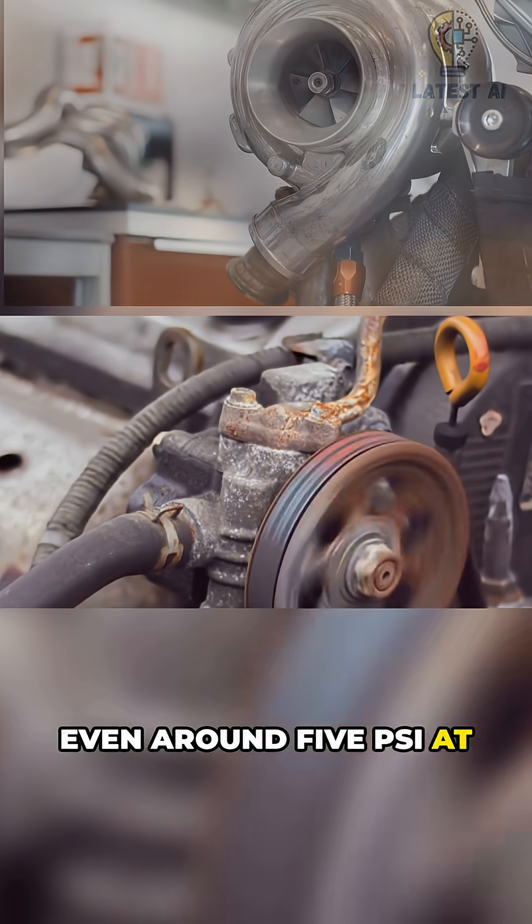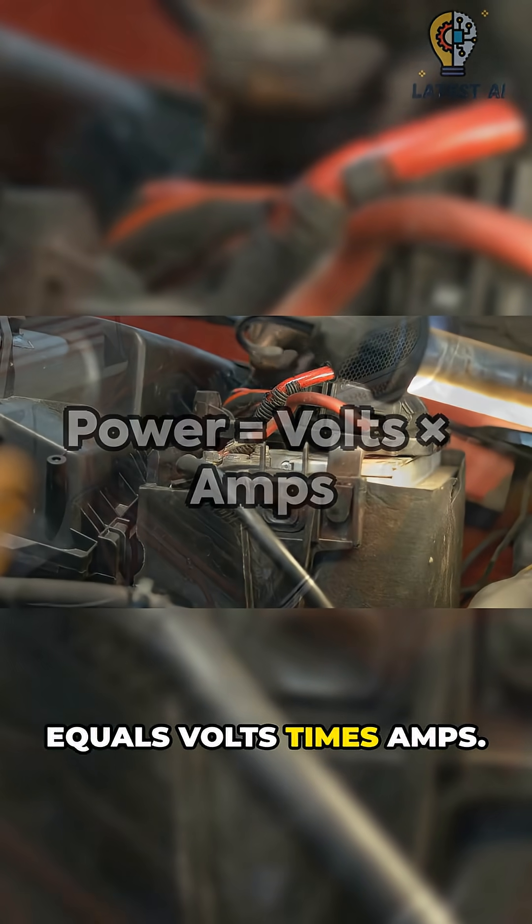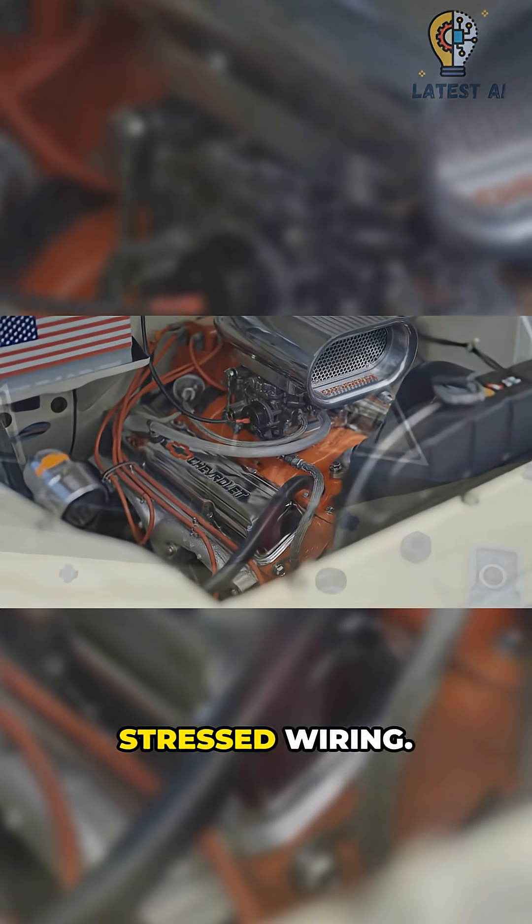Even around 5 PSI at modest flow takes real shaft power. Electricity math: power equals volts times amps. At 12 volts, serious power means huge current, heat, voltage drop, and stressed wiring.